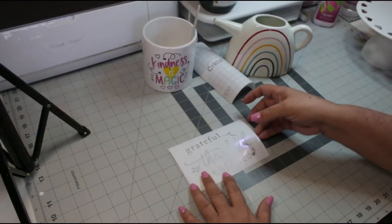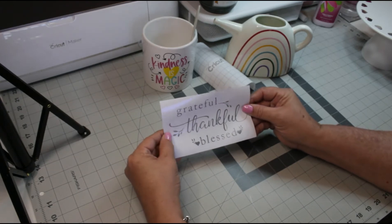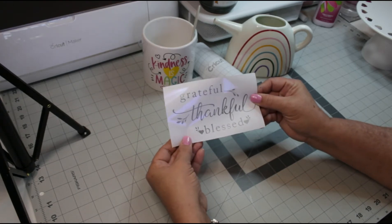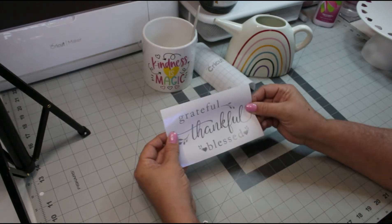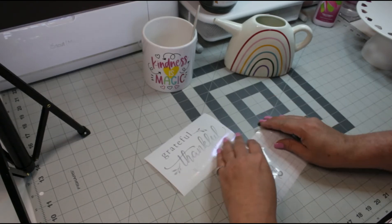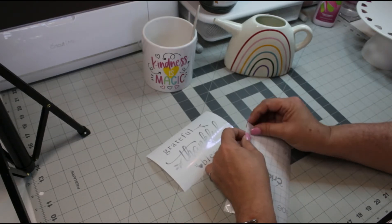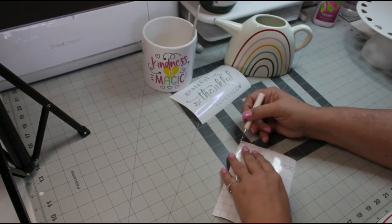Now that I've gone ahead and done that, I've already gone through the weeding of the vinyl because that would just take too long and you don't need to sit here and look at that. So I've already done that, and now I just need to place my transfer tape onto my phrase.